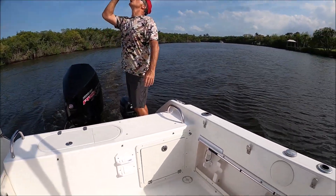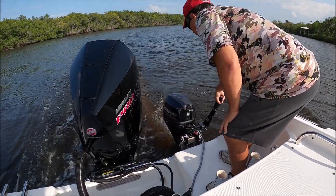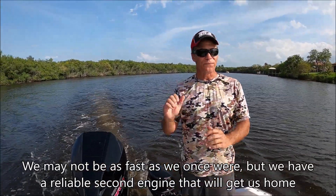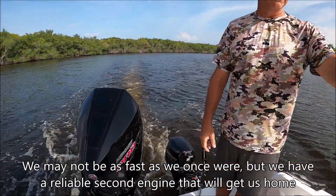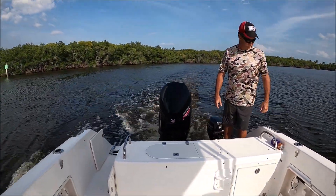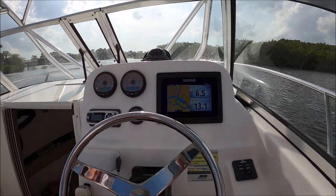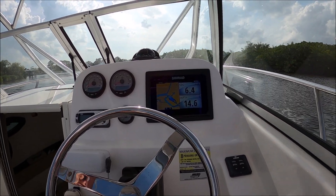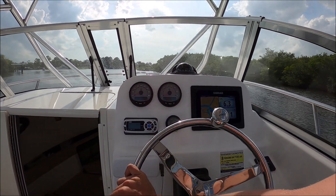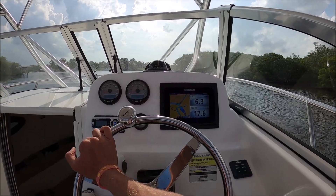Hang on to your hats, we're going full speed. Six and a half miles an hour with a very slow tide going with it, so probably close to about five, five and a half miles an hour when it's all set and done — probably five and a half miles an hour, probably isn't that quick.